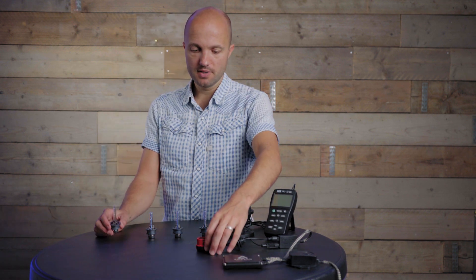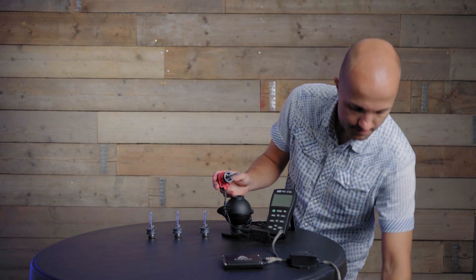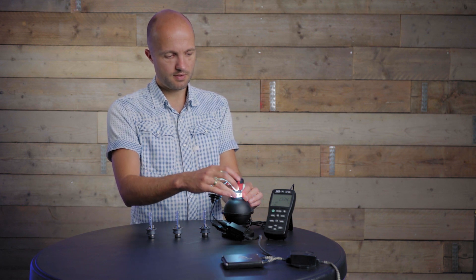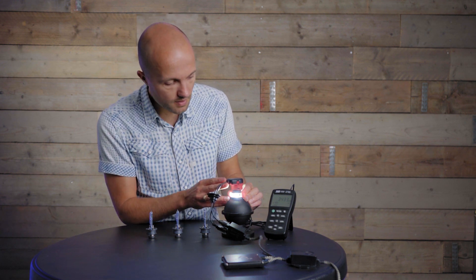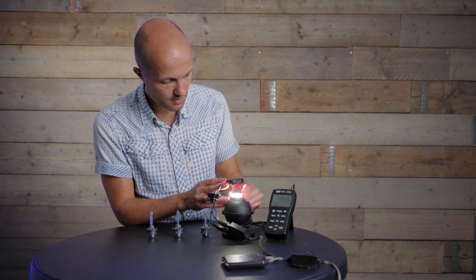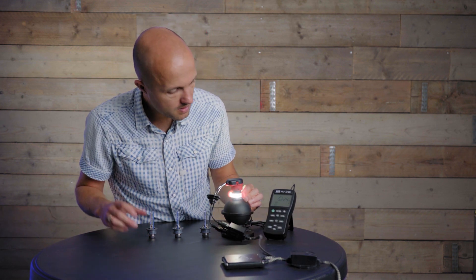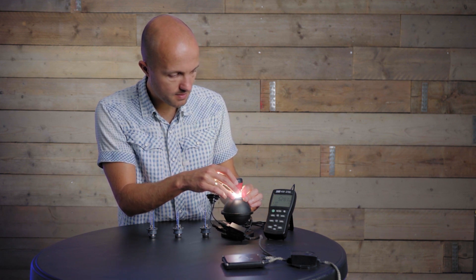For the first test we're going to light up each bulb in the D2S connector, switch on the meter, and wait about 10–20 seconds until we have the final light output, because the bulb has a warm-up time. We're starting with the Osram Nightbreaker Laser D2S. The meter is set to hold the highest measurement on screen.